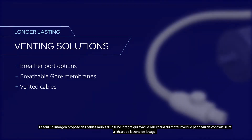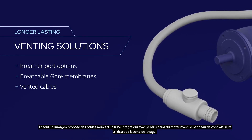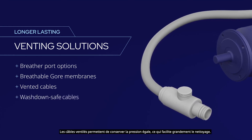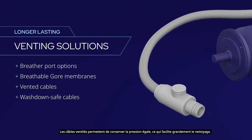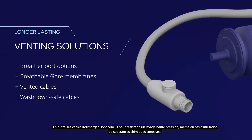Only Kollmorgen offers cables with an integral tube that vents into the control cabinet, away from the washdown area. Vented cables equalize pressure reliably, and nothing could be easier to clean. Kollmorgen cables are also designed to handle high-pressure washdown even when using harsh chemicals.